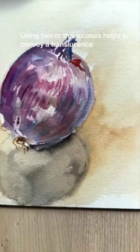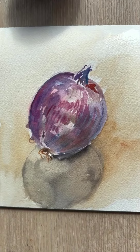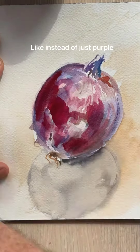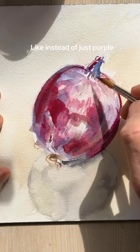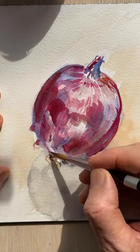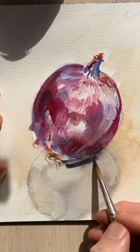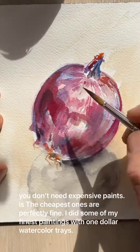This is the end of step two. We have a shadow established, we let that dry, and now add more colors. Try to be bold, and we want to follow the contour of the onion if possible, and fix our shadow a little bit. Isn't that a lot of fun?